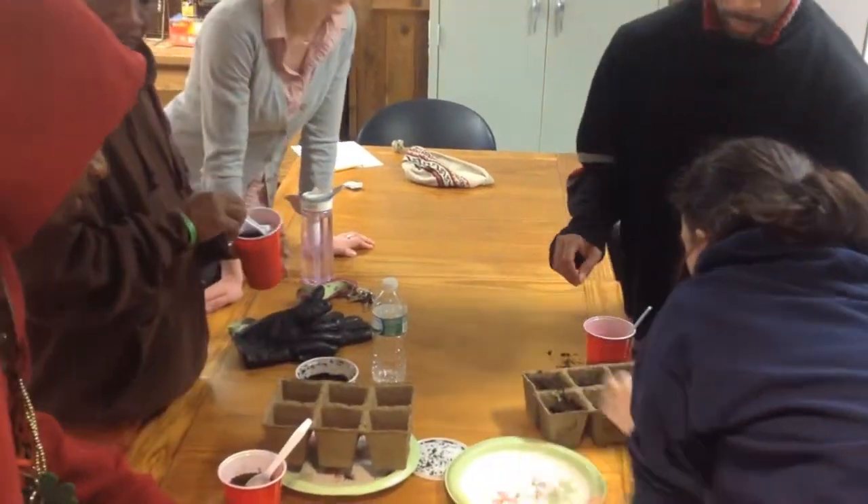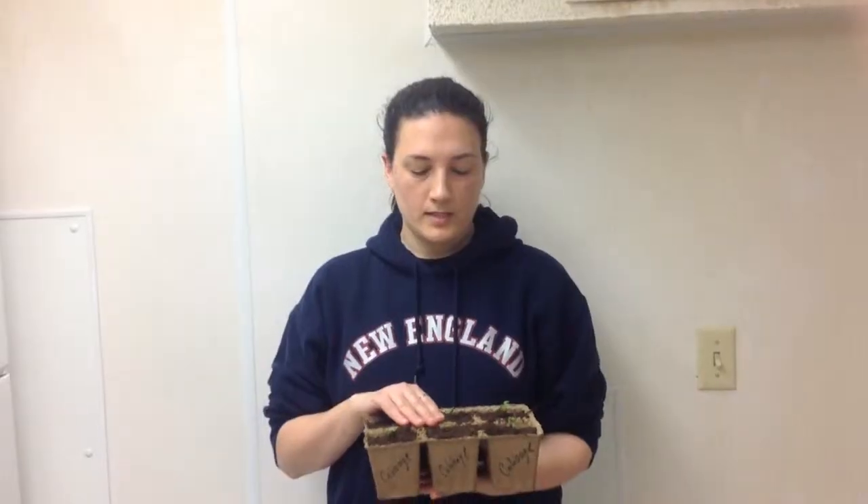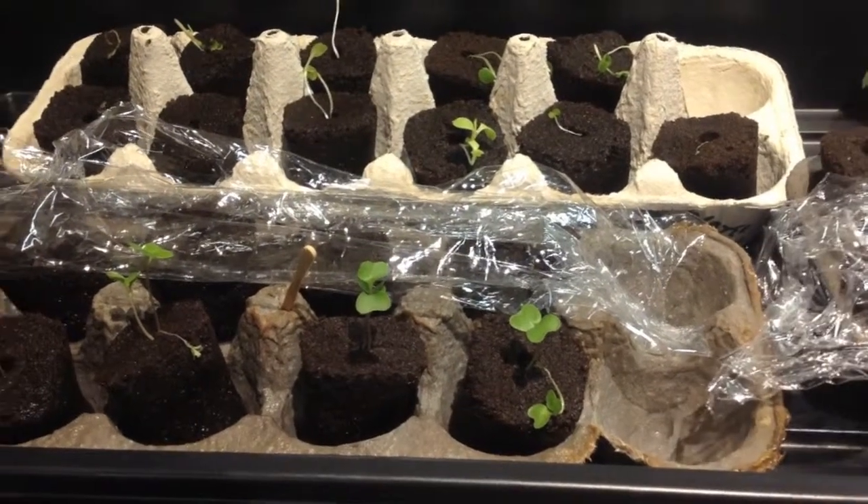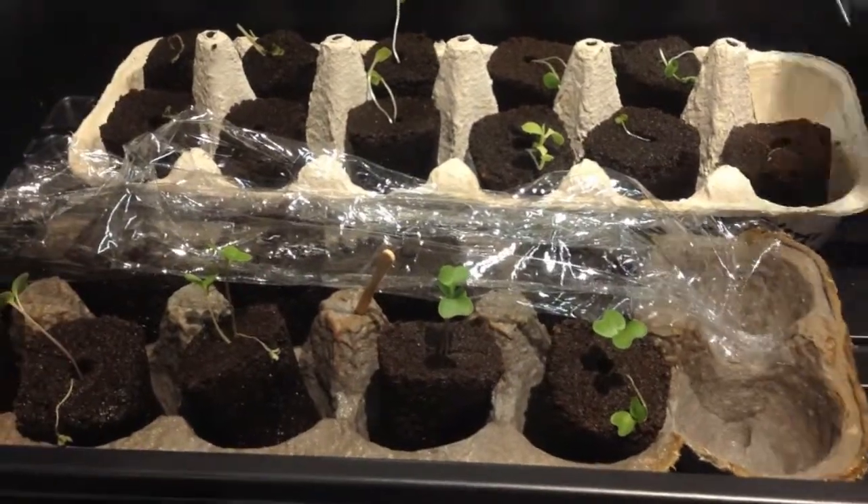We're going to leave them in here for maybe another couple of weeks, water them and see how big they grow, and when they're ready we will cut them up and then place them into the ground in our raised bed garden.